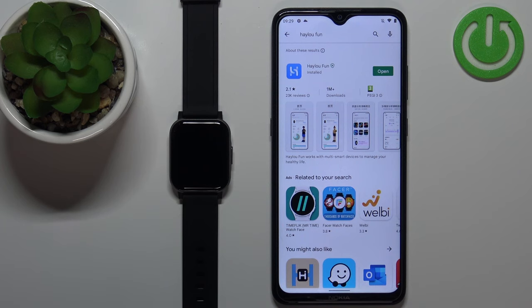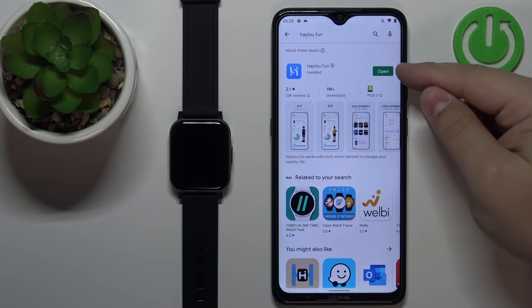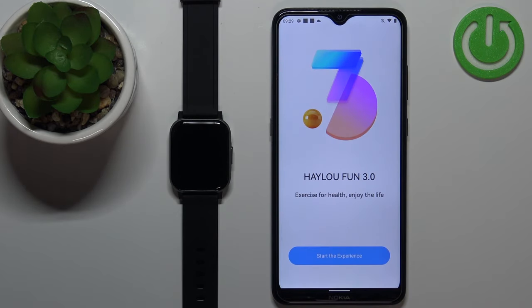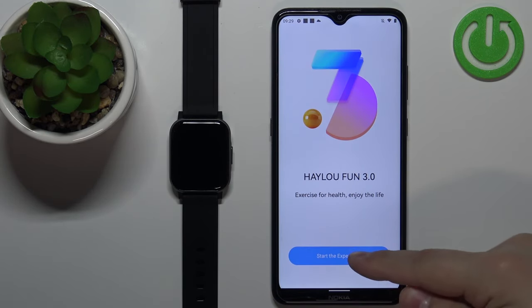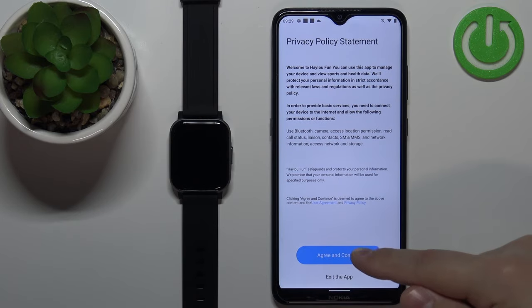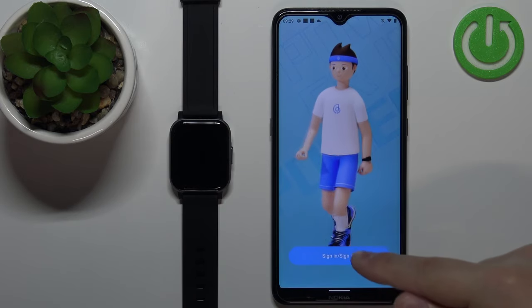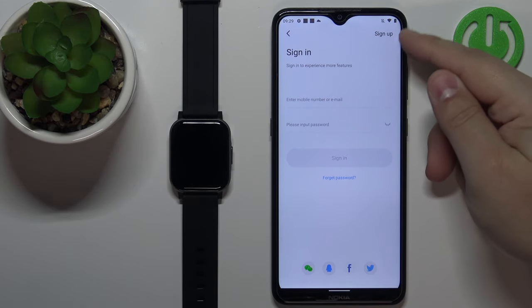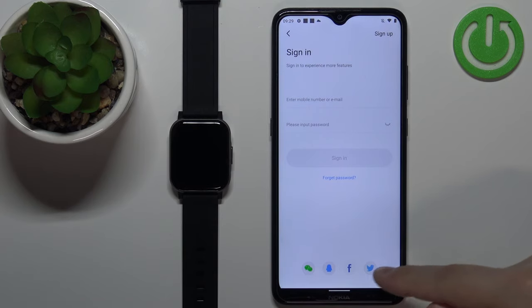After the application is done installing you can tap on the open button to open it. In the application, let's tap on the start the experience button, then tap on agree and continue. Tap on sign up — here we can log in to an account or create a new account by tapping on sign up, or use a third-party account to log in.